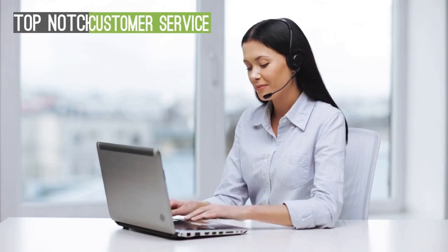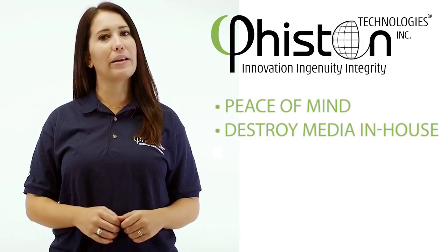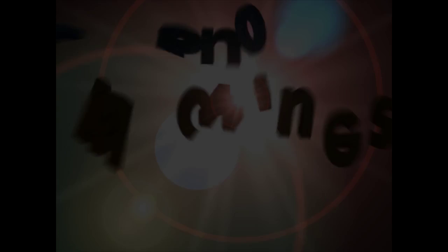But there's one thing that really sets Feisten apart: top-notch, personalized customer service and worldwide technical support. Now that is peace of mind — peace of mind in being able to destroy your old HDDs in-house, and peace of mind in having first-class support if you ever need it. I'm Vanessa with Feisten Technologies. Thank you for watching.